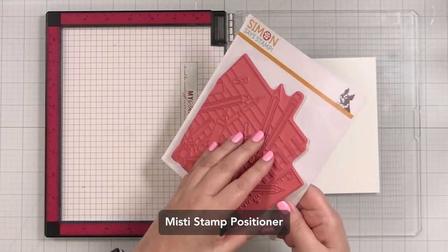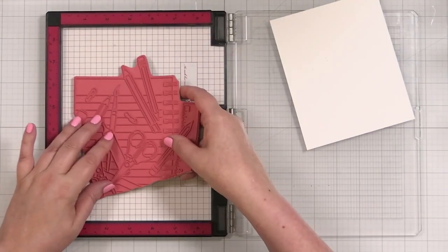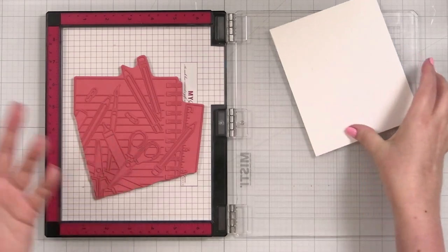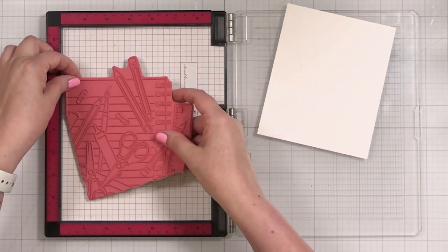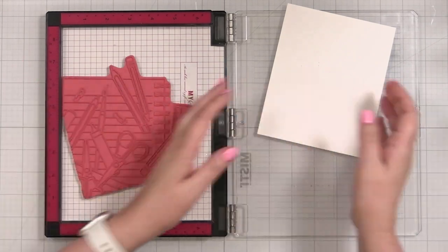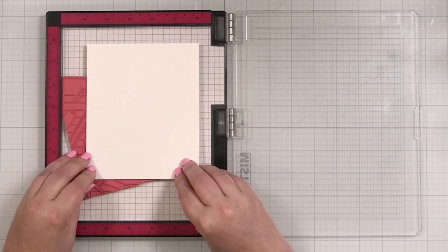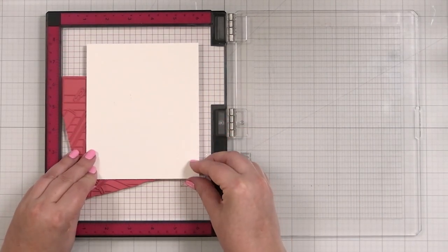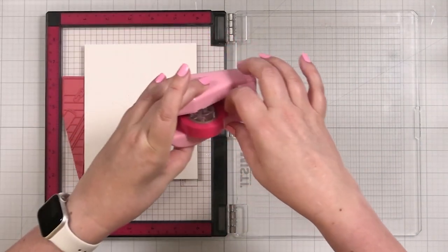I've taken my insert out of my MISTI. I'm going to place this into the base of my MISTI — this is just how I like to use my cling stamps. I'm going to put it all the way here to the edge because I only want a portion of this. And that is pretty much the portion that I'm going to take — this is how I like to do cling stamps.